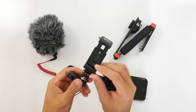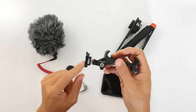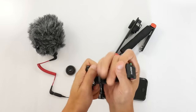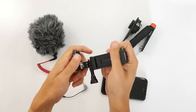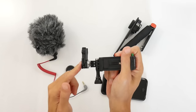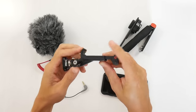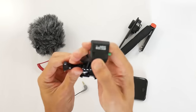This is an SP Gadgets phone adapter, also currently attached to a GoPro ball mount. So this swivels around and gives you some different options. This came with my session, so I'm not sure if you could buy that separately, but it's a GoPro ball head. And then this piece here is the SP Gadgets phone mount.